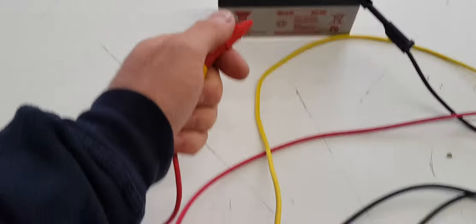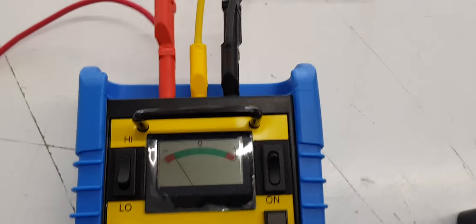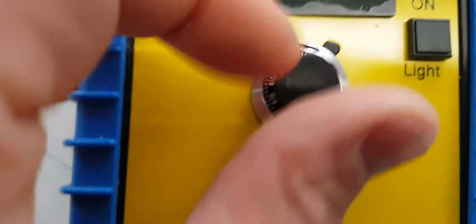I put that on 40. Yep, it goes off. Turn the dial — what's wrong with it.